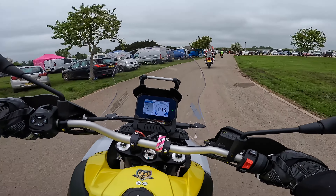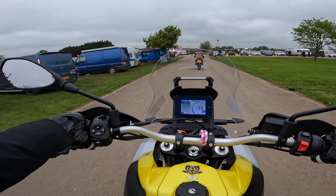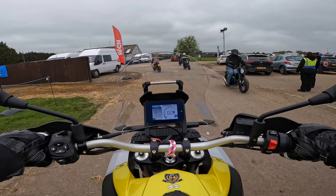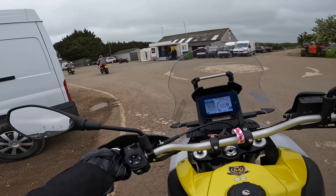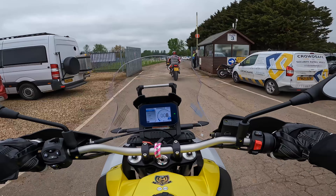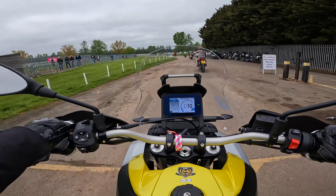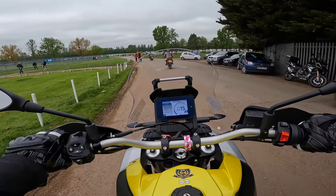Hey riders, thanks for joining me today. I'm doing a quick test ride on the Aprilia Tuareg 660 at the MCN Festival of Motorcycling. I own a Tiger 900, which will be a good comparison, and they are Triumph so all the switchgear is pretty familiar. Should be interesting.